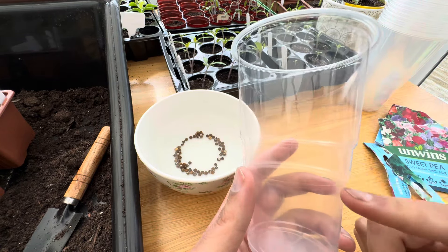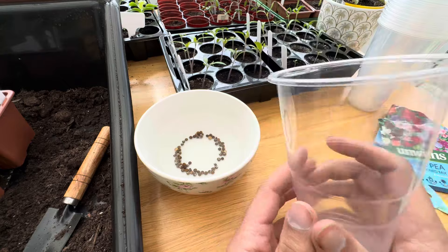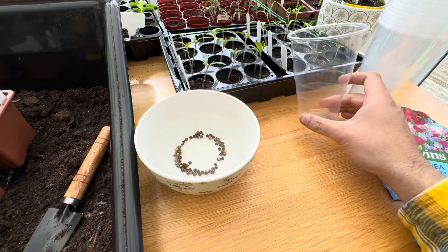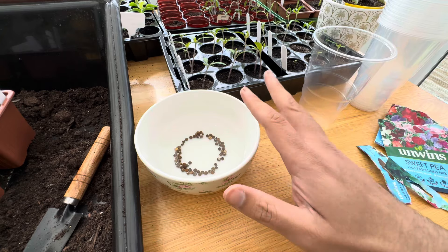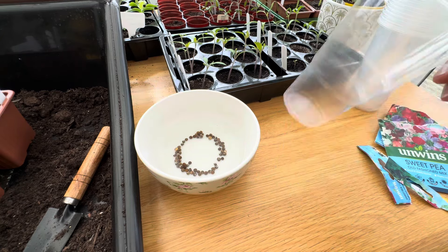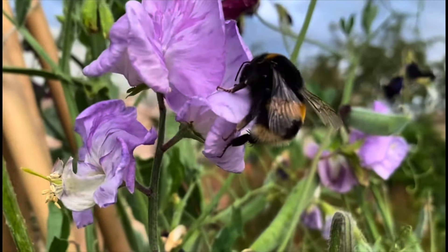I know with some plastic disposable cups they do go a little bit brittle if you leave them outdoors, but if you keep them indoors you can usually reuse them as well. So we'll leave these sweet peas now to relax and have a little bit of a soak and we'll come back tomorrow.